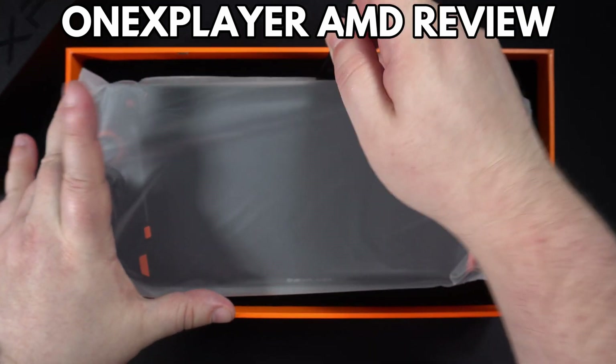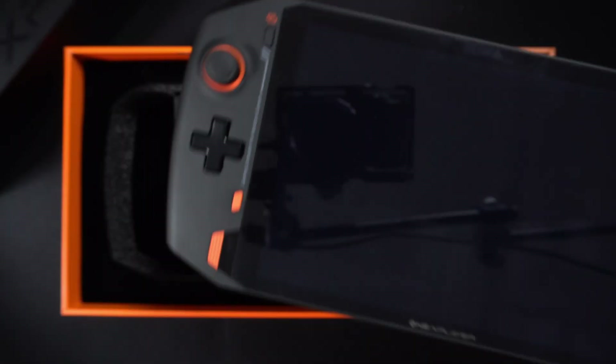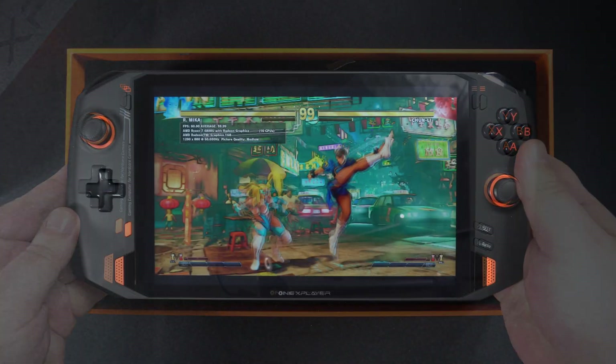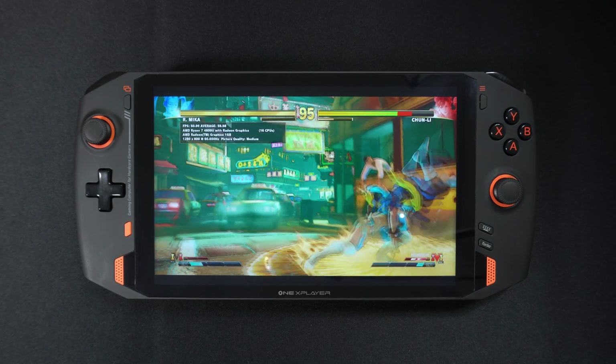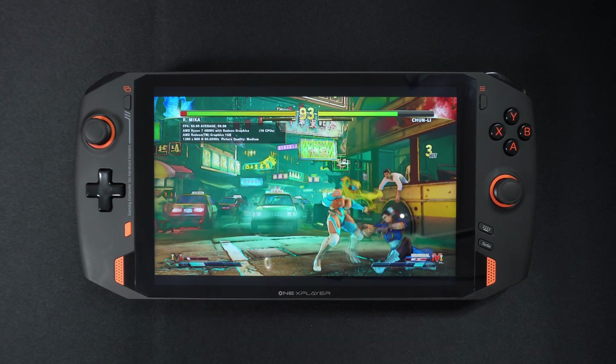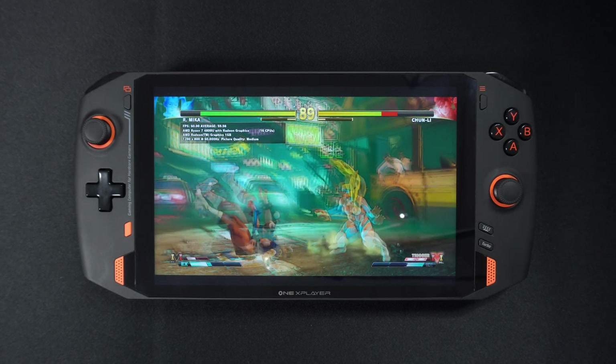Hello and welcome to Droix. Today we are checking out the new AMD processor models of 1X Player. We will be unboxing them and checking out the features, then we will run some system and gaming benchmarks to see their performance and compare them to other handhelds.